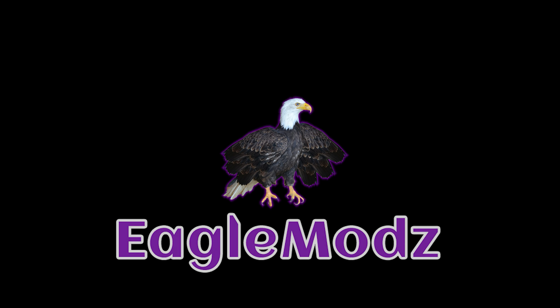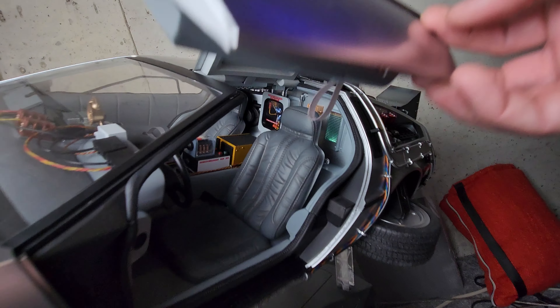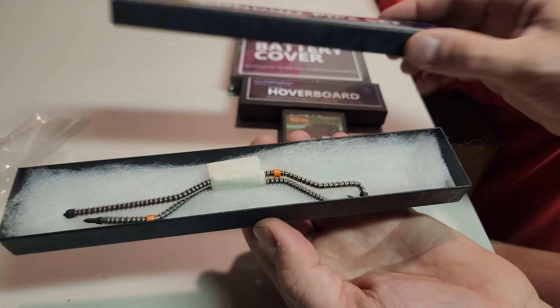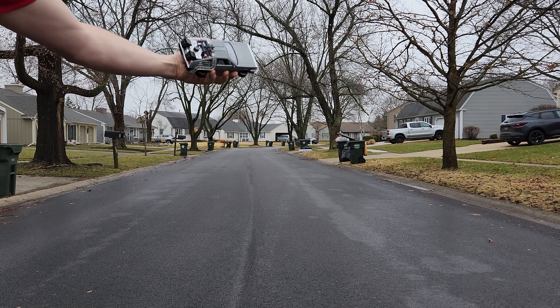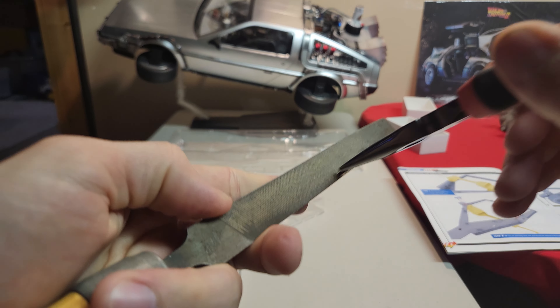Welcome back to Regal Mods. We're building the DeLorean, gonna put some special parts on it. Got some tips and more, so sit back and enjoy the show.